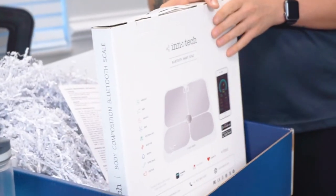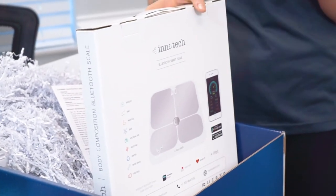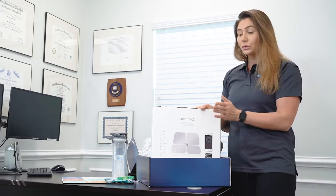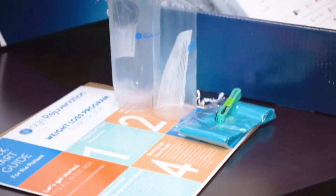Once you take the scale out of the box, the instructions are very simple. You need to have your Bluetooth on — you can do it through your phone or on a desktop. The instructions will be laid out for you clearly once you receive your box and bring it home.